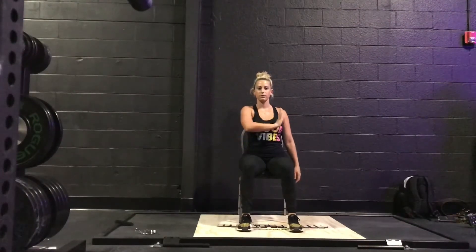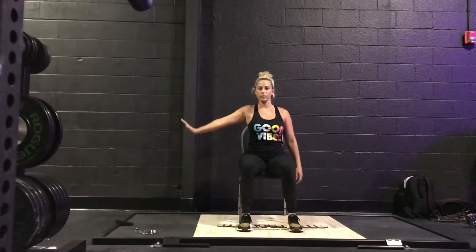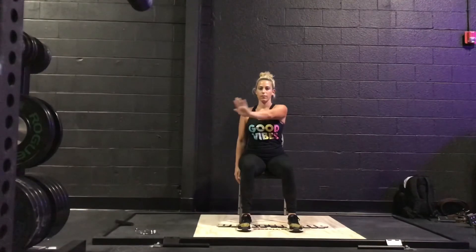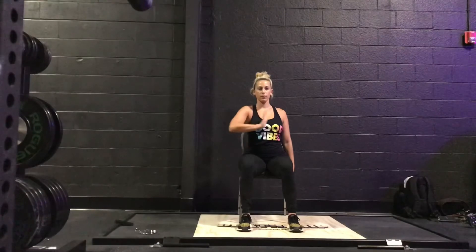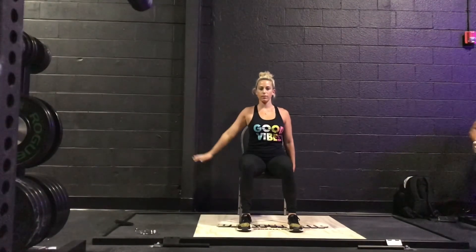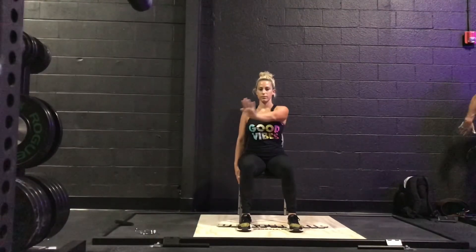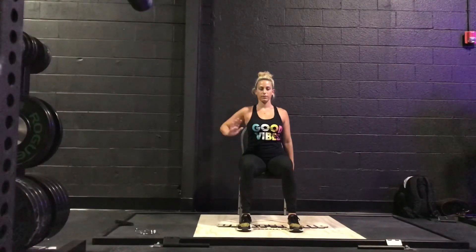Bringing the arms to the side and taking the arm across the body, bringing it around and down. The opposite hand now, around and down. Inhale, press. Exhale, bring it around. Inhale, press. Exhale, bring it around. A couple more at your own pace.